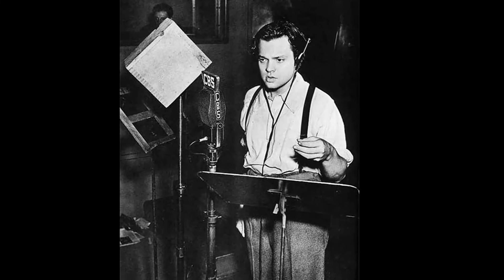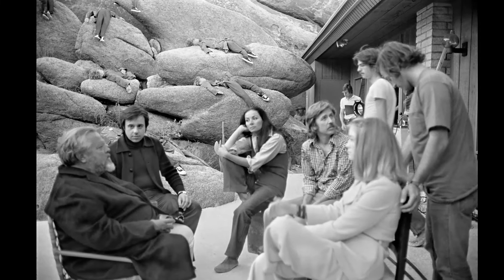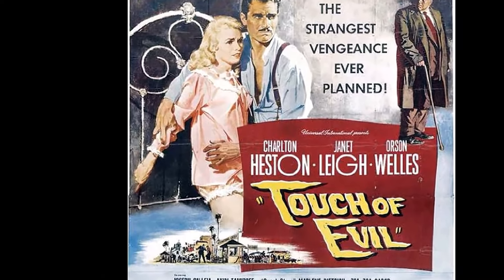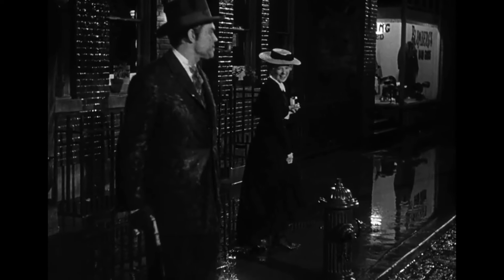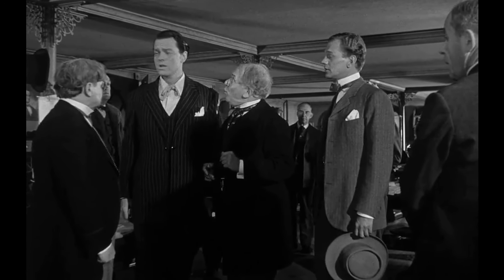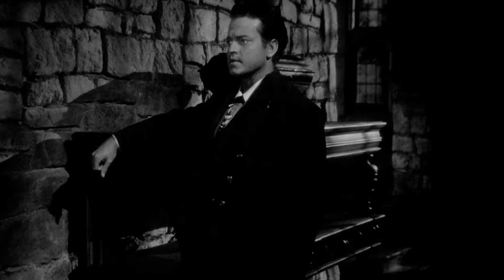Citizen Kane has also had a lasting influence on popular culture. Its innovative filmmaking techniques have been widely adopted and emulated by filmmakers worldwide. The film's enigmatic central character, memorable lines, and unforgettable visuals have been referenced and parodied in various forms of media, including television shows, movies, and literature. Moreover, the movie has been analyzed for its commentary on social and cultural themes such as the American Dream, the corrupting influence of power, and the consequences of unchecked ambition. These discussions have continued to evolve over time, making Citizen Kane a timeless and relevant piece of cinema.